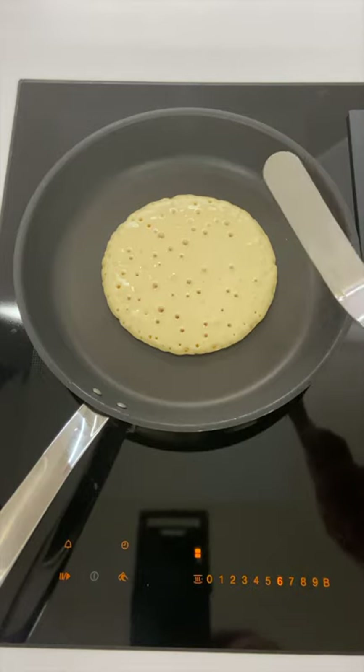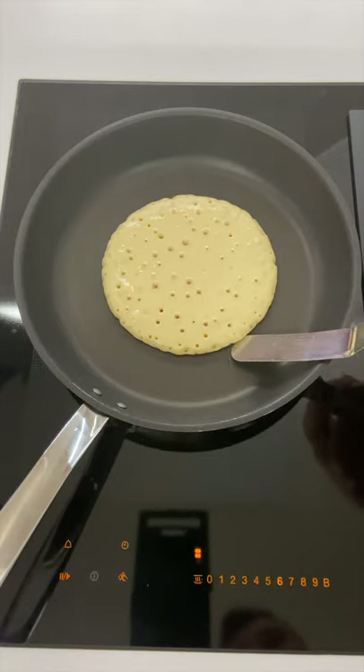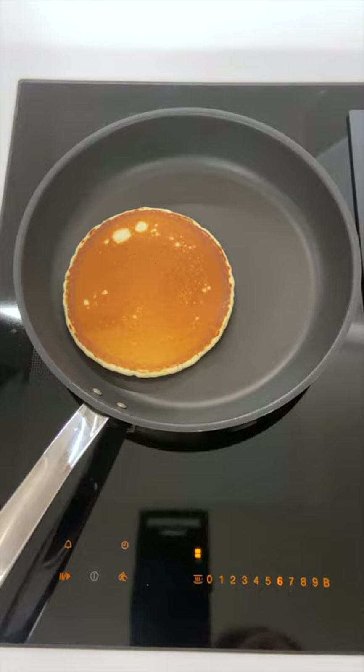I've got the worst pancake flipper here — it's very small, but it should still do the job. Carefully pop that underneath, nice and quick motion, give it a good flip, and you can see there we've got some really nice, beautiful colour. I'm just going to turn this cooktop down to induction setting five — it's getting a little bit too warm. We'll give that another minute or so on that side, and there we go — first pancake done.